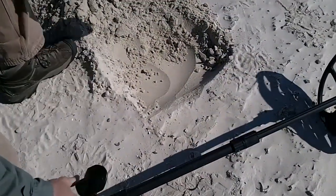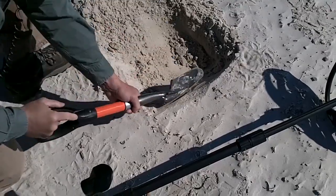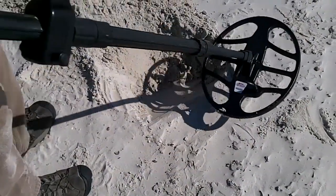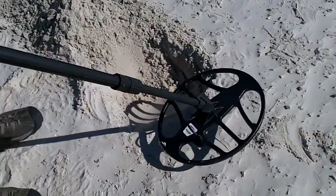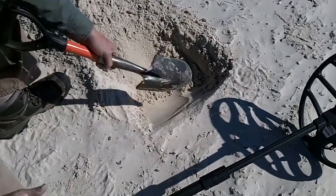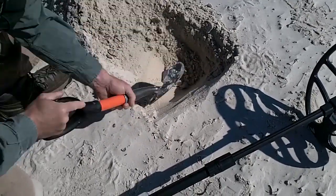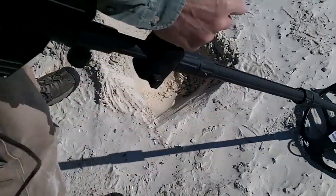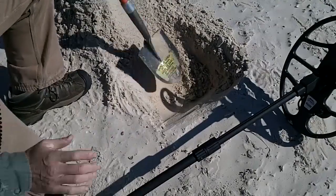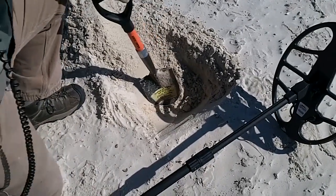Target is still in the hole. I'm just going to shave off a little bit at a time to get an idea of how deep it was. Target is still in the hole — you can see I'm pinpointing by crisscrossing. Target is out of the hole. What would you say, Kenton — about 10 inches maybe? Ten inches in mineralized salt sand.